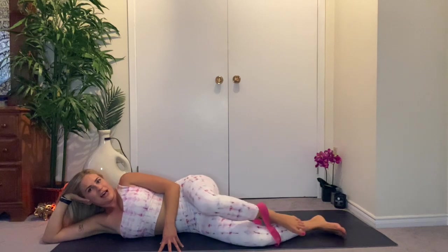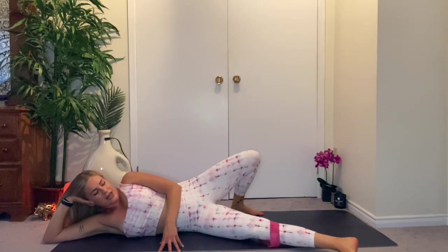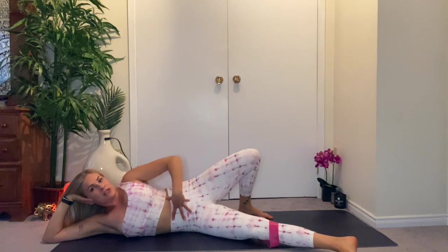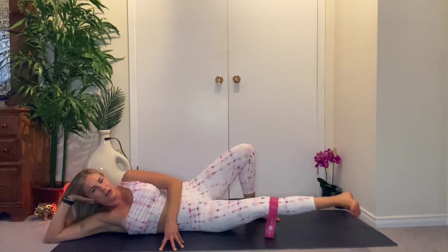Slide the top leg out of your band — kickstand it back behind you. Bottom leg comes forward, then drop the toes, heel lifts up. Really squeeze the core here — you're going to need it. Lift the leg and lower.